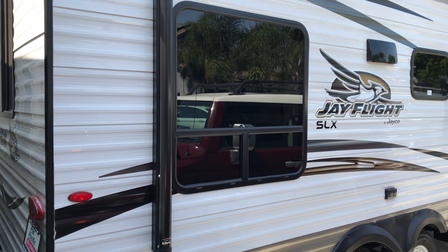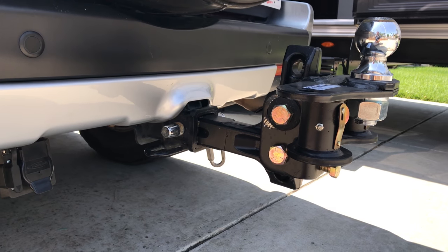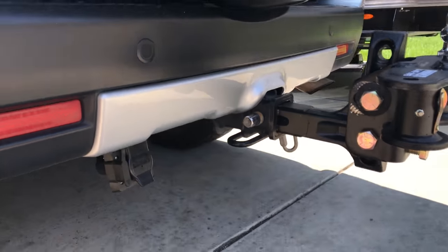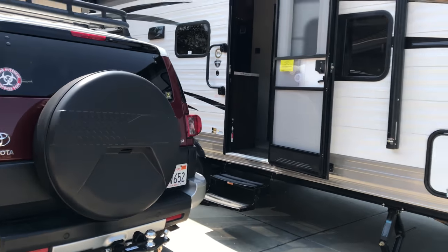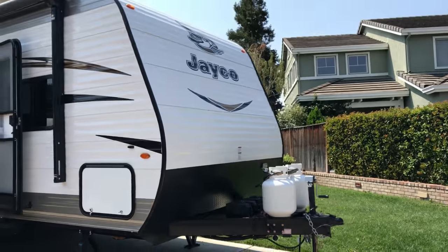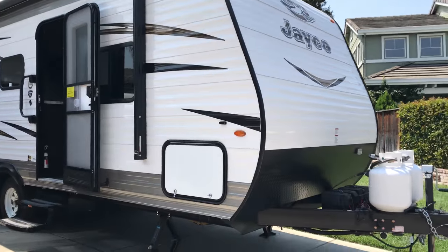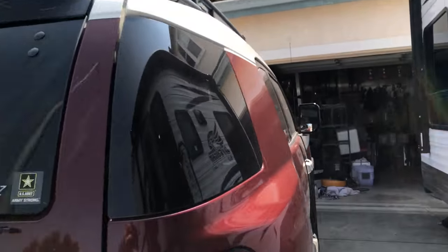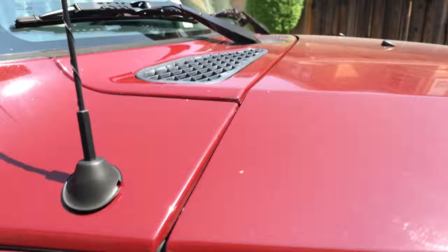This travel trailer has gone to Tahoe and up north. I did step-by-step installation videos of everything, so I just wanted to show you that this FJ is towing that big monster right there — a 24-footer Jayco. That's it, just a quick video.